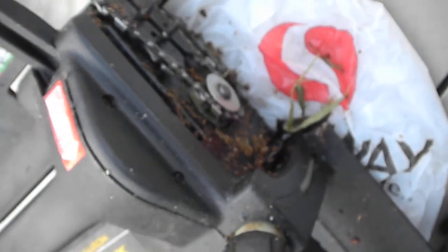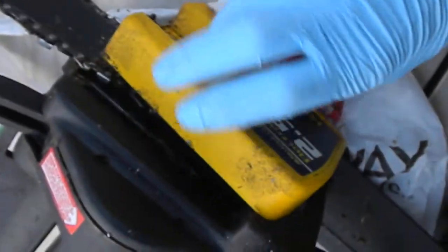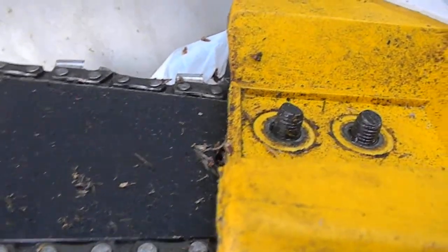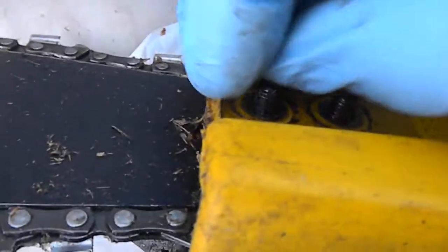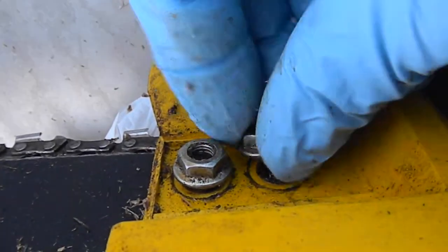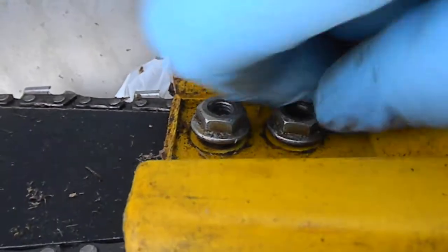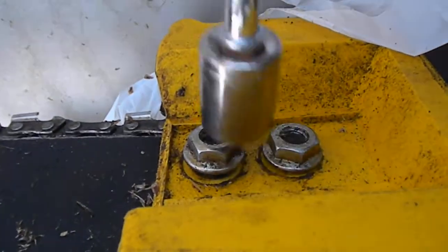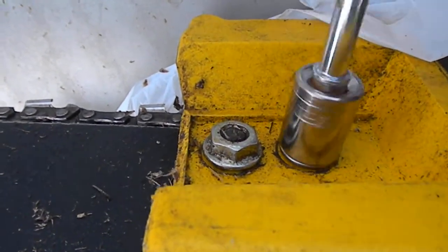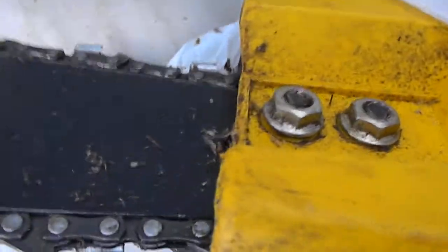The chain is not all the way snug yet, but what I'm going to do is put the cover on first and then tighten it up. This is the 15/32" nut here. Once you get it started so it doesn't flop all around, it'll be easier to adjust.